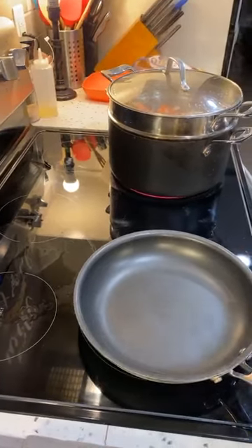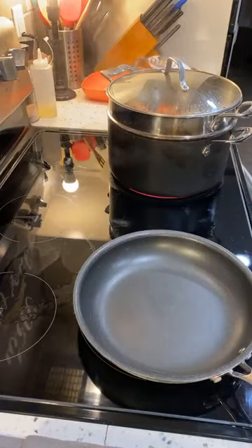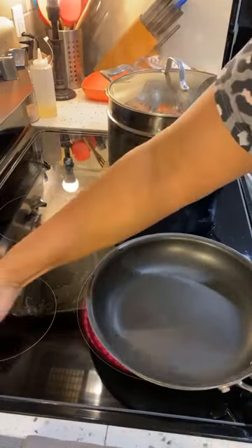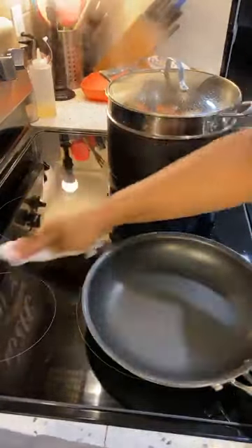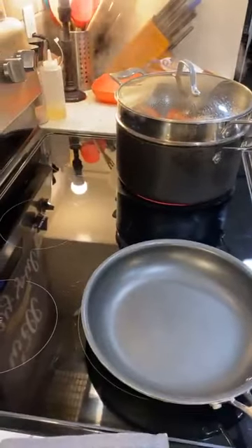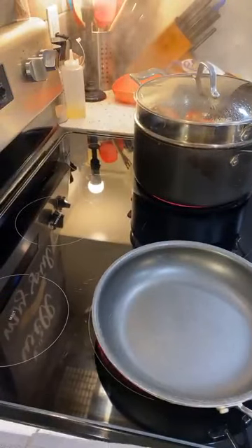For our butter sauce, we're going to do some onions, some butter, and some margarine, and we're going to do seasonings. Now let me tell you about this margarine — people say they don't eat margarine. Well, if you eat at restaurants, you eat a whole bunch of stuff that's not real. Do you think restaurants are serving you butter all the time? No, that's not how that works. So I'm going to put some butter and show you how I make my butter sauce, and you make yours how you want to.